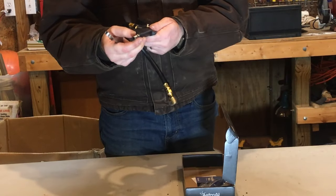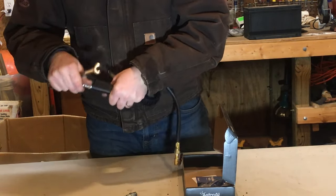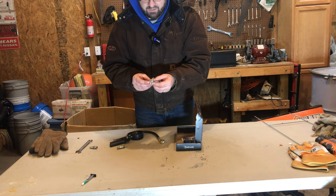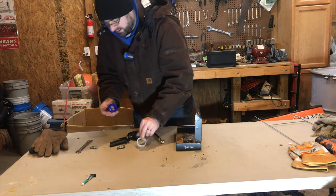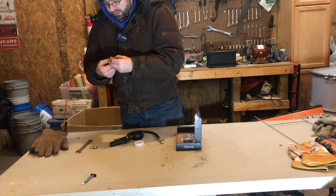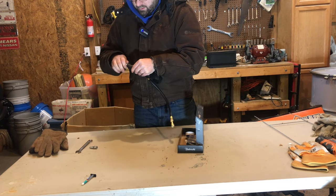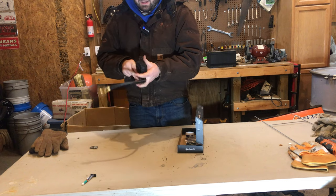It came with a quick connect on it, which is a different style than my air compressor system uses, so I'm going to take that one off and put the right one on. It came with thread sealant, some valve stem covers, and the valve stem removal tool if you ever needed that. This is a great gift. We'll put some thread tape on here — it doesn't take much for an air hose. This came with batteries already installed. It does take batteries.